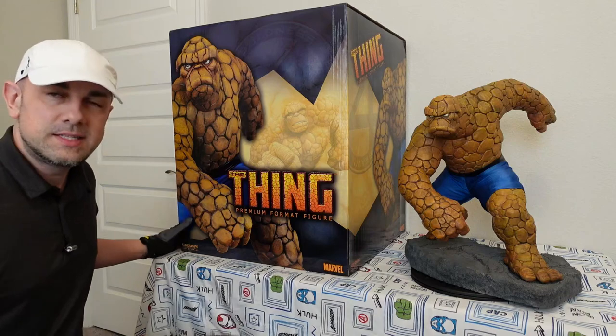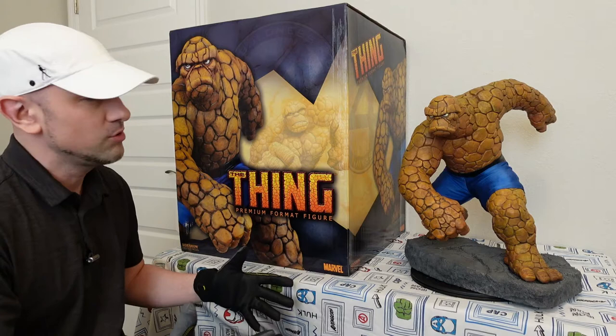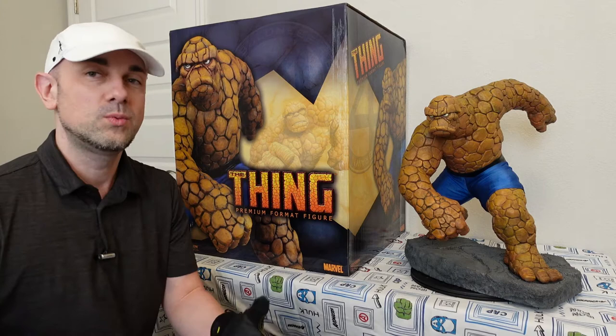This statue over here is the Sideshow Thing premium format. I love this statue. This is a statue that I've had for many years. It's one of the ones that survived the great sell-off, as I call it — the great sell-off.